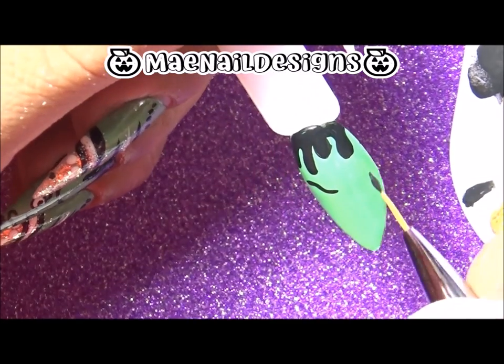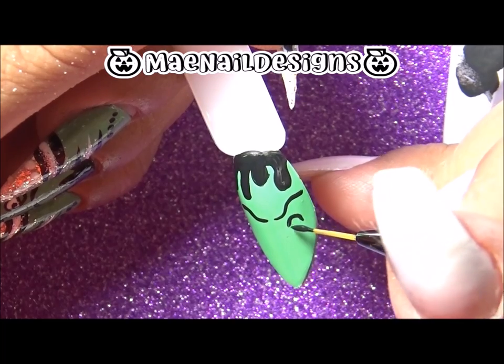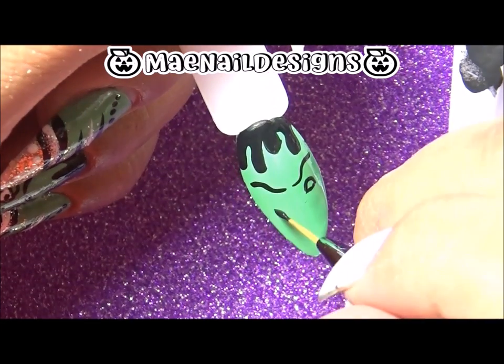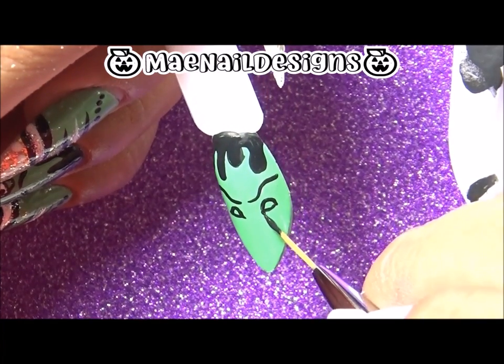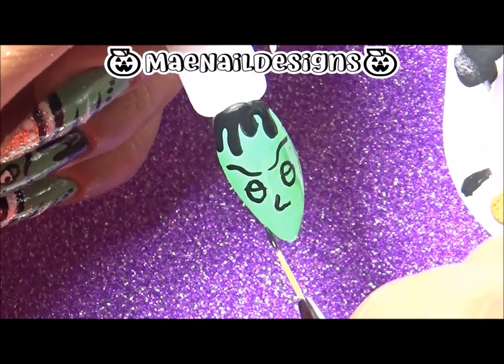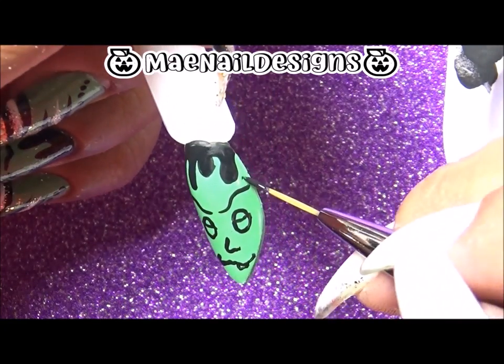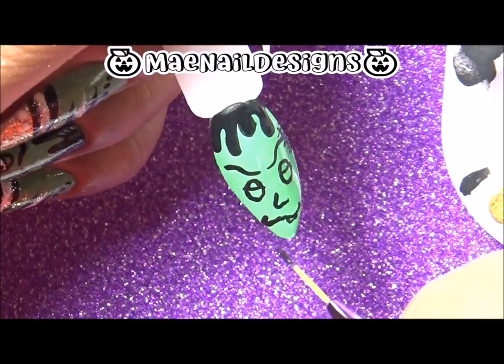Next I go in to draw his eyebrows with squiggly lines to make him look kind of angry. Then I draw the eyelids, and in the bottom I draw a half circle for his eyes. Then I draw the nose like an L, and then the mouth with one tooth.